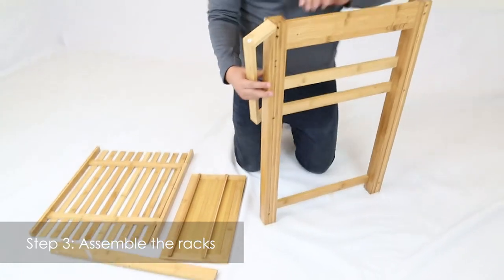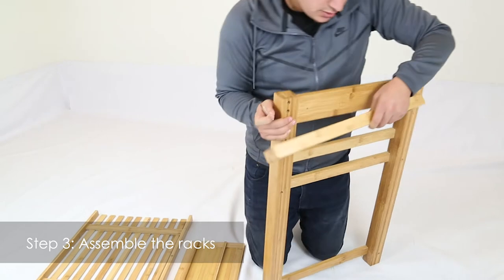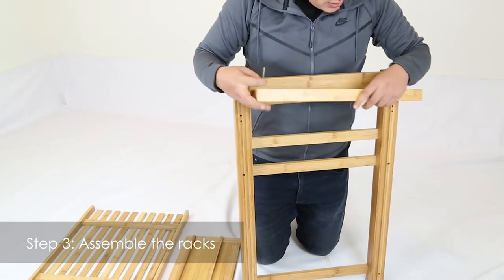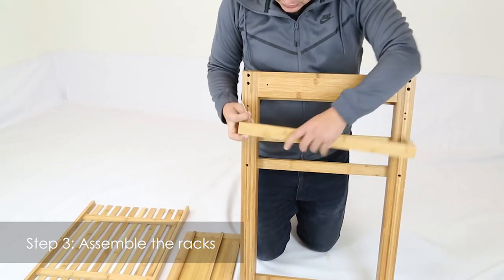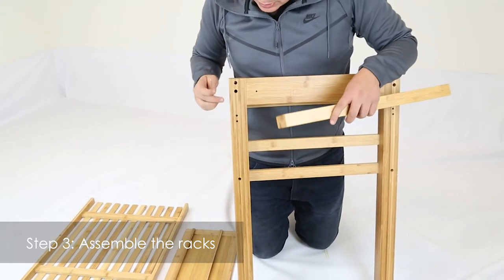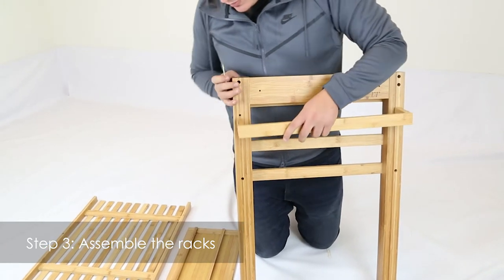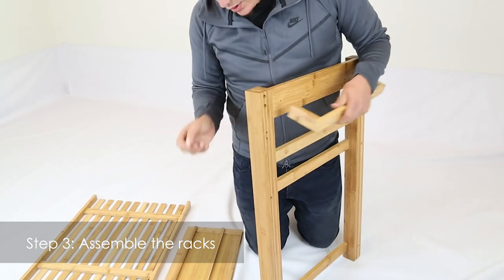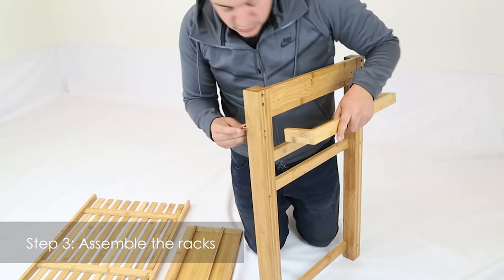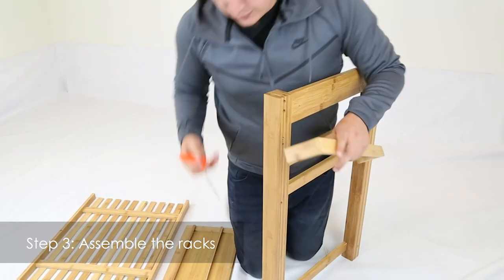You're going to get your part four and your part three. Just make sure that the logo is facing outwards and you're going to put the handle in the front. You're going to align it with the second set of holes right here. Insert your screw on this side — Allen wrench first.